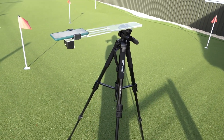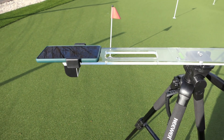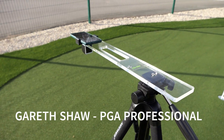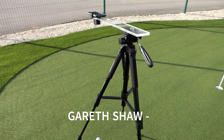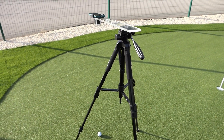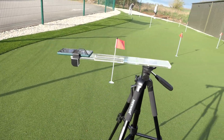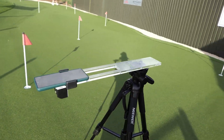Hi everybody and welcome down to Stone Golf Centre and today's review. My name is Gary Shaw, PGA Professional, and today I'm reviewing an awesome training aid. It's something that is so cool — and as you can see my tripod's been used for other reasons today, through a company called Birdie View.